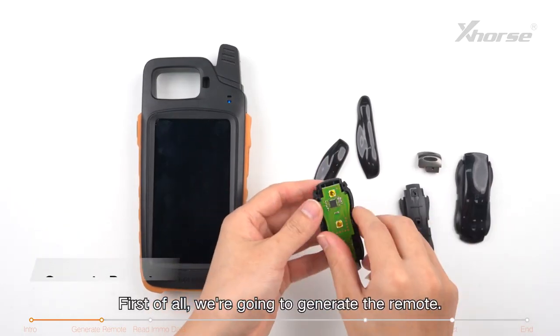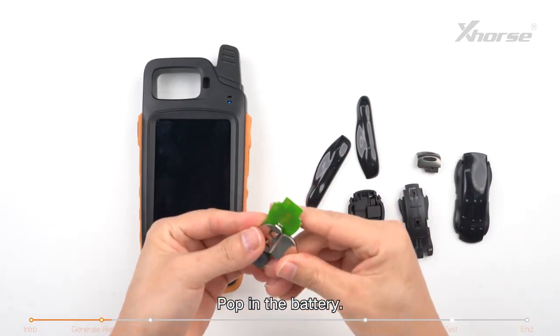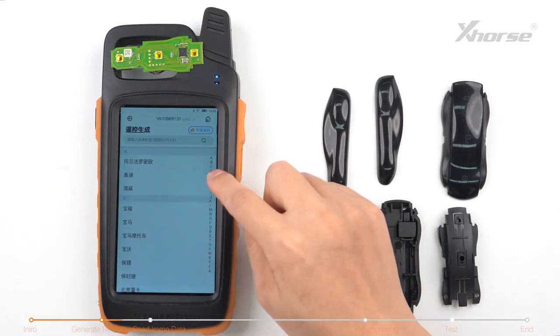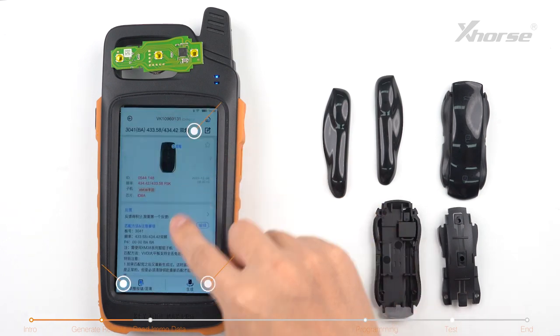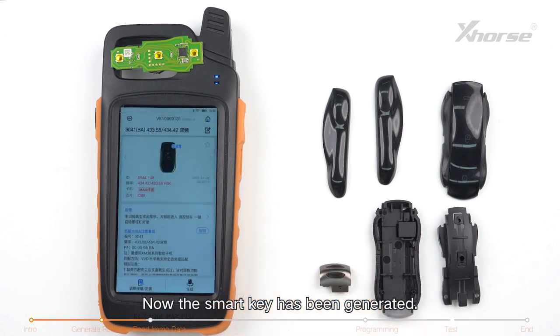First of all, we're going to generate the remote. Take out the PCB board of the key, pop in the battery, and place the PCB board on the coil of the device. Click on Remote Program, select the desired option, and hit Generate. Now the Smart Key has been generated.